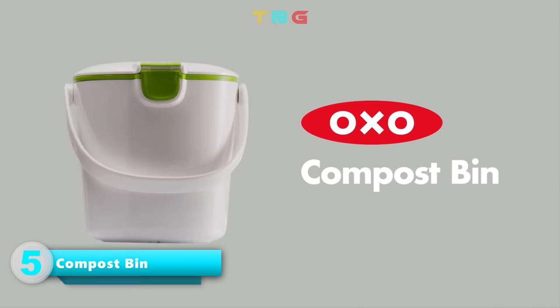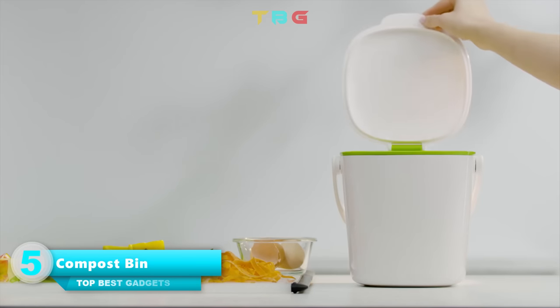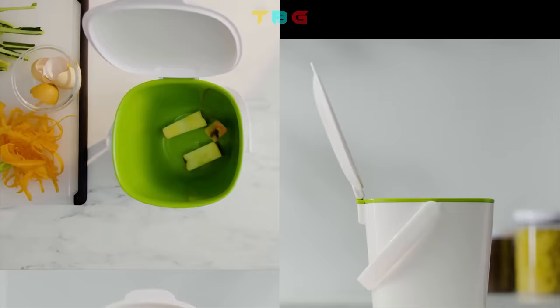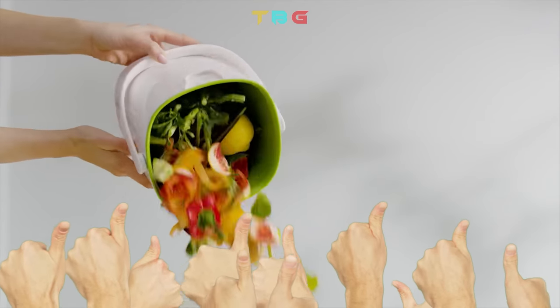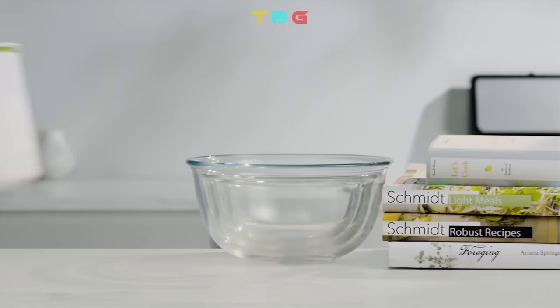OXO Compost Bin — unique design keeps bags tucked inside for a neat look. Made for the home cook with one-handed open and close. Helps contain odors and reduce waste since oxygen can flow through the soft-close lid. Smooth interior makes the bin easy to clean.